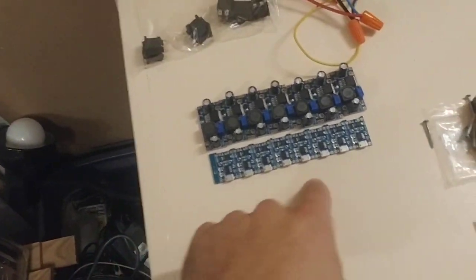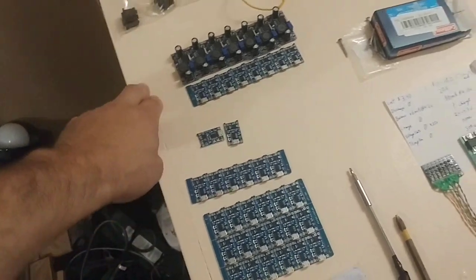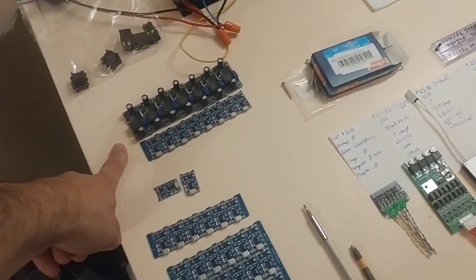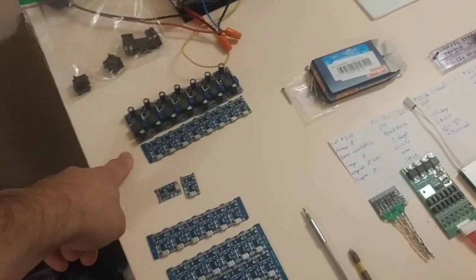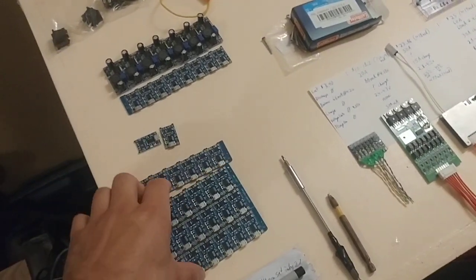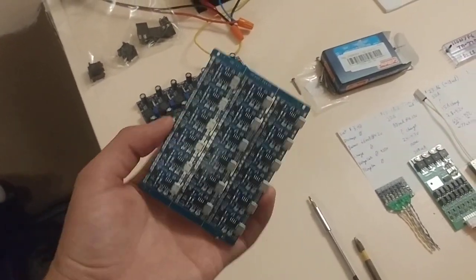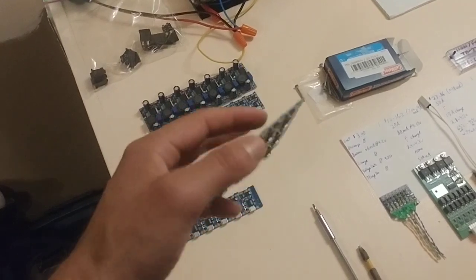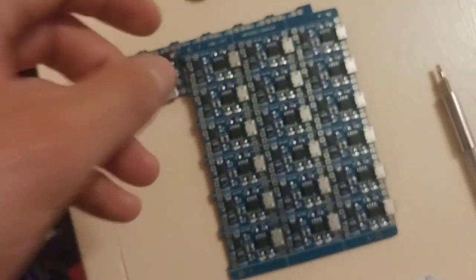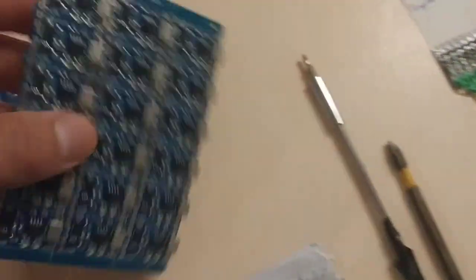I finally got the TP4056s, my boost converters, and the diodes all ready to try and build some kind of weird act of BMS. I ordered so many of them that they came in their full sheet — they came in packs like this, which is pretty cool. I find it interesting that they didn't break them apart or anything. It looks pretty neat.